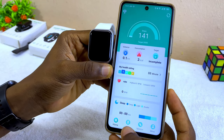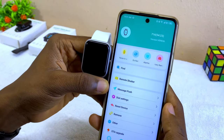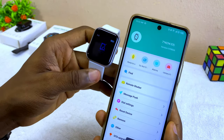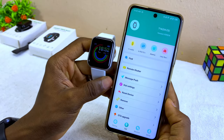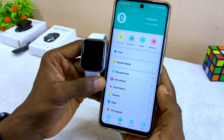The next thing to do is to go to the settings option and confirm that your smart bracelet is connected. Select 'Find' — make sure it vibrates on your smart bracelet, as that shows it is truly connected.